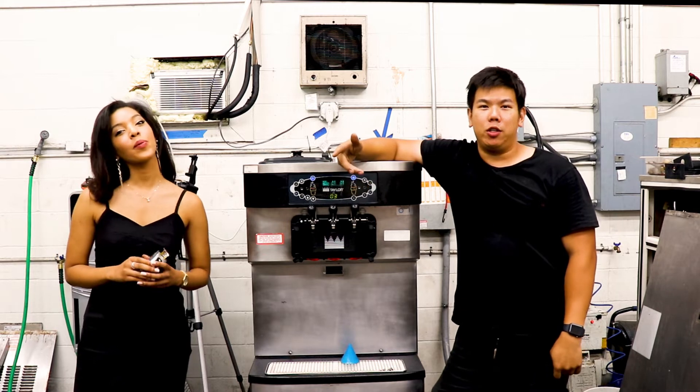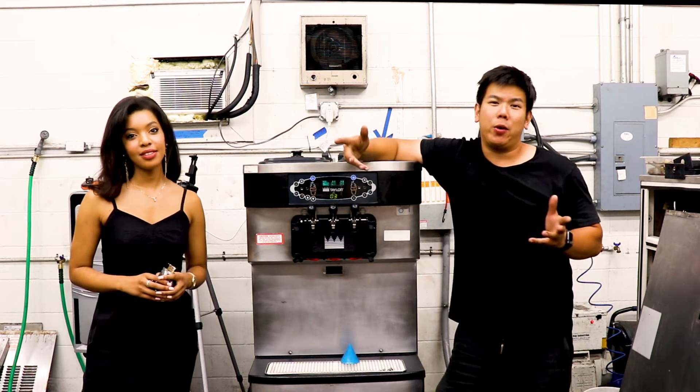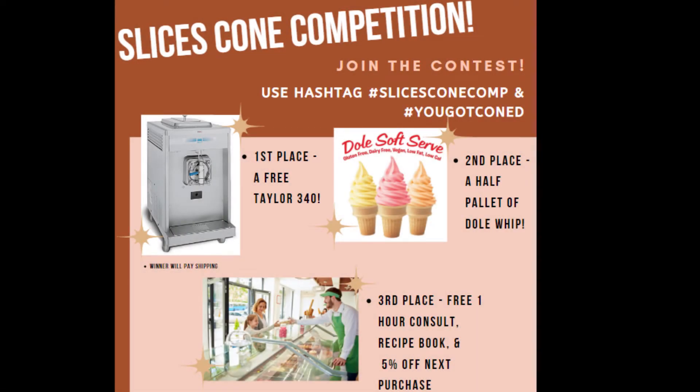The cone competition is basically looking to see who can make the tallest soft serve ice cream cone. The first place winner will win a Taylor 340 — a really wonderful frozen dessert machine where you can make milkshakes, slushies, and other desserts. Second place wins a half pallet of the Cull Classic Goal Whip. Third place wins one hour of consultation from our team, a recipe book, and 5% off your next order with us.